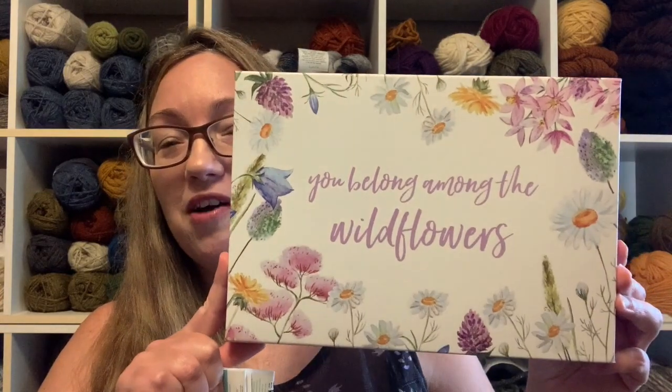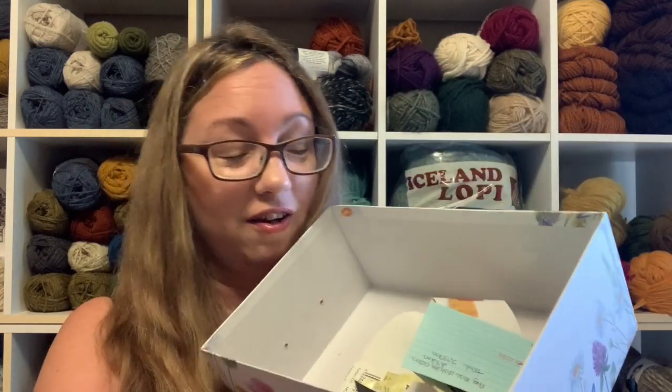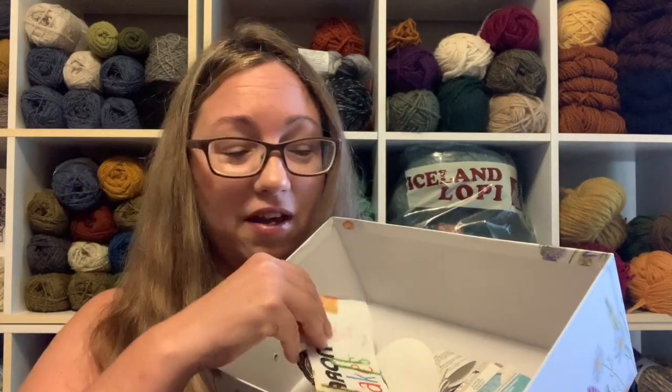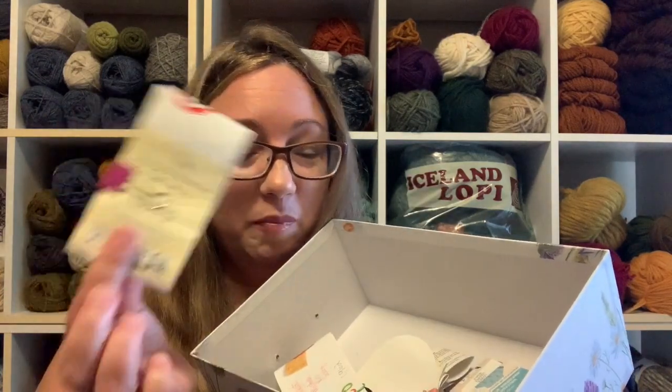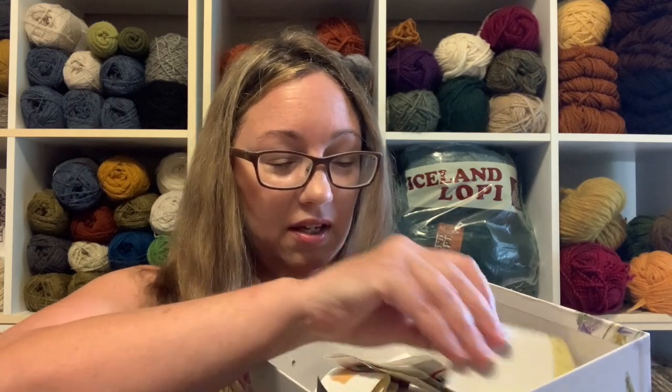Maybe that's cheating though. But look — it has wildflowers on it, so I thought this has to be my ball band box! It's not completely full, but it's getting a lot in there. And this is my list — I've just been keeping track by month, clipping them together so I can keep track of them.